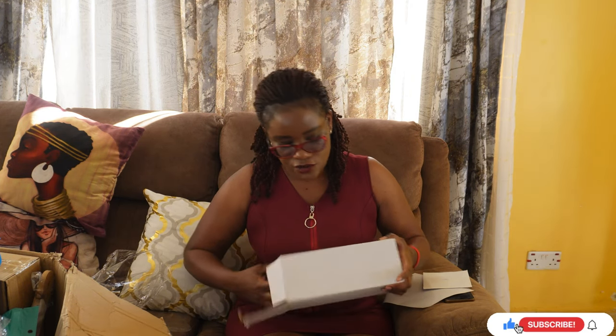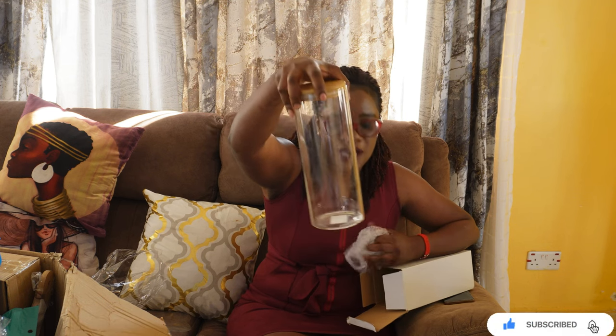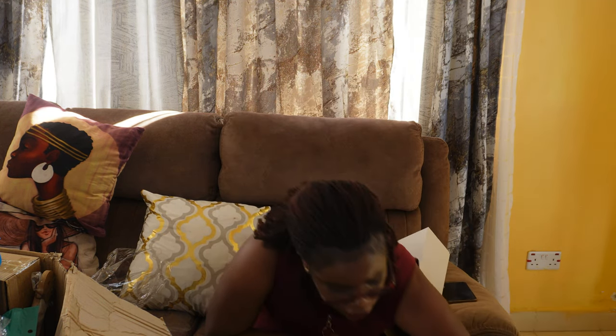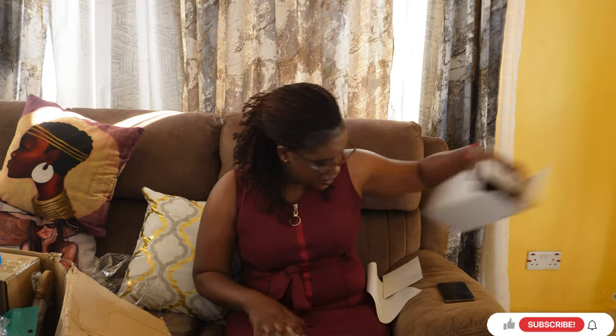I also got this storage jar, again from Food Plus. I think we're going to have to pop by there — it's far from Lanet but they have very nice stuff, including cleaning products. I'll be showing you something to wash your tiles with that I got from Food Plus.